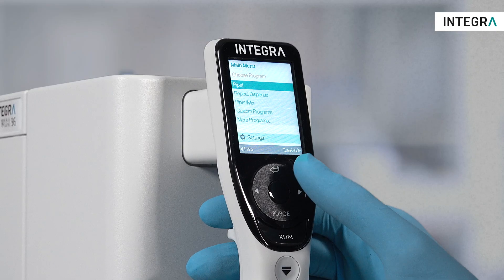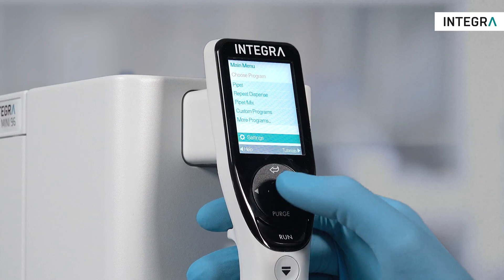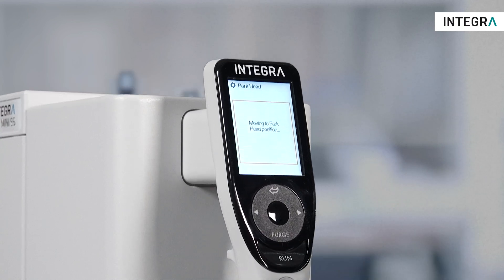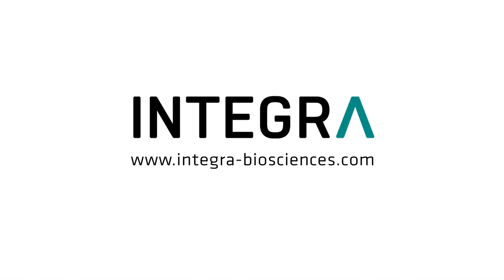To ship the MINI 96 for service or calibration, park the instrument in the settings menu and turn the instrument off. Now it's ready for shipping. Contact Integra if you have any other questions not covered in this video.